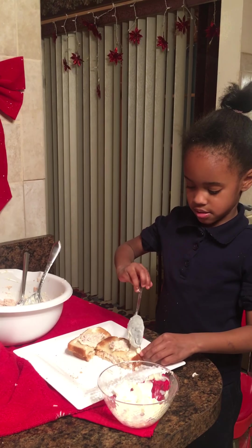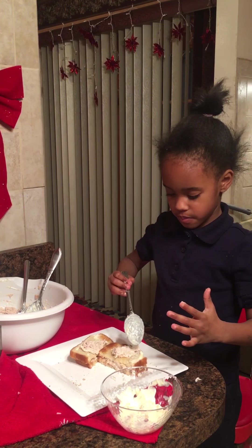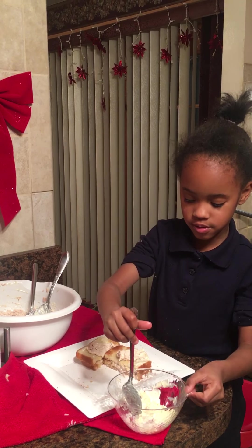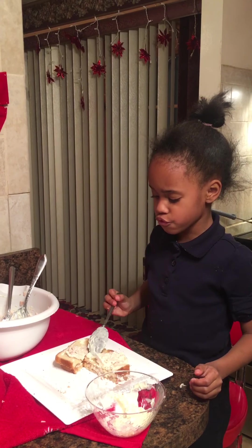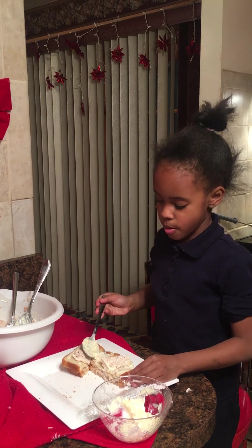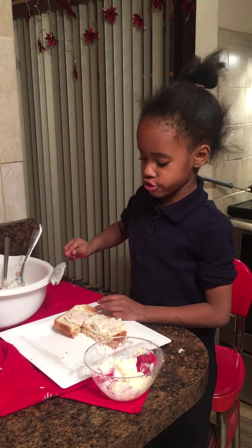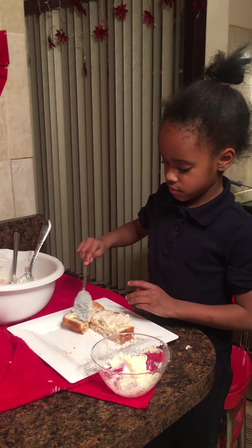Did you wash your hands during all this? Yes. You sure? Yes. Let me see. Are you serious? How did you wash them? I just don't have to wash them. Did you scrub them real good? No. If you don't wash your hands, can you cook or make food? No. We can't do that. Many of you — wash your hands correctly. And your mom and dad will be happy. We scrub our hands, don't we? Mm-hmm.